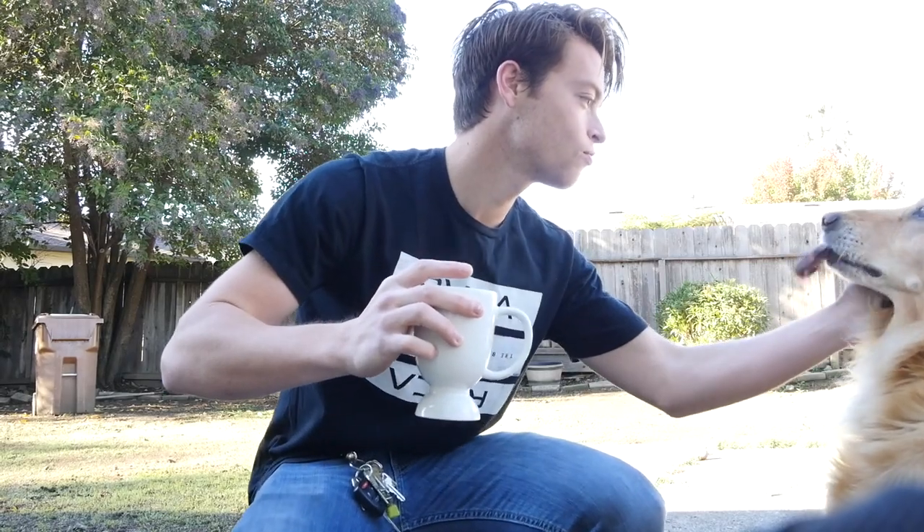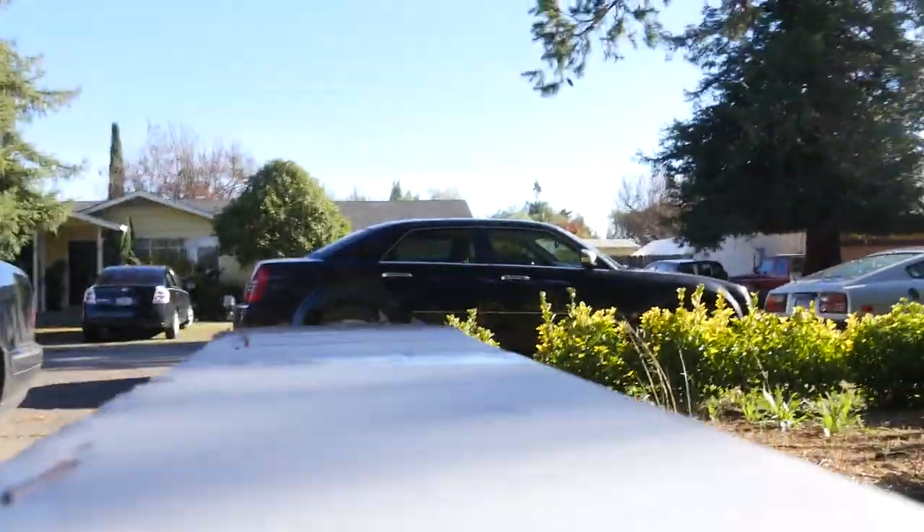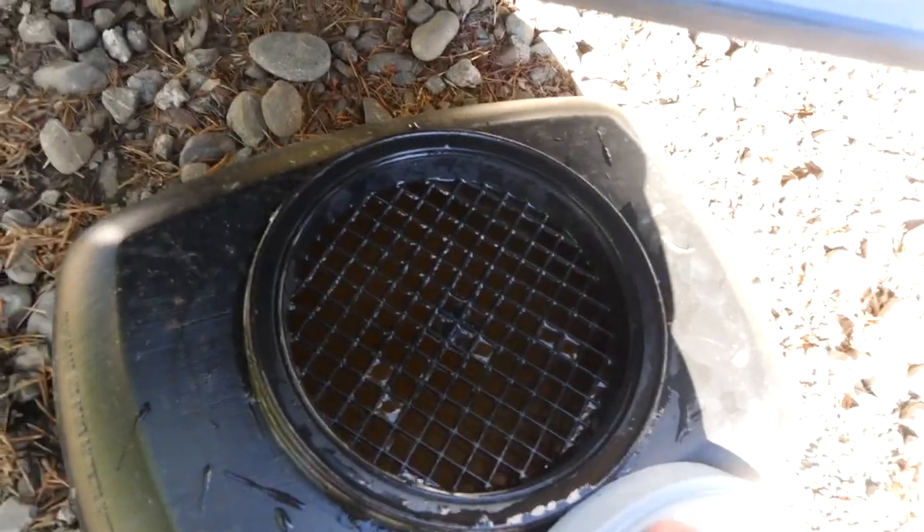Alright, let's install this radiator. I have to go drain this thing at O'Reilly's, so I'll just leave you guys with some B-roll while I drain this.